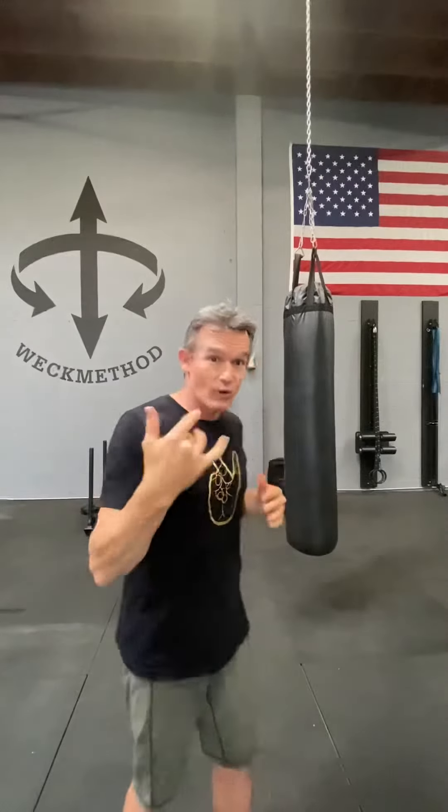Will this make you a good fighter? If you're not a good fighter, this will not make you a good fighter. But it will give you a more powerful punch that is a lot safer for yourself and a lot more fun.